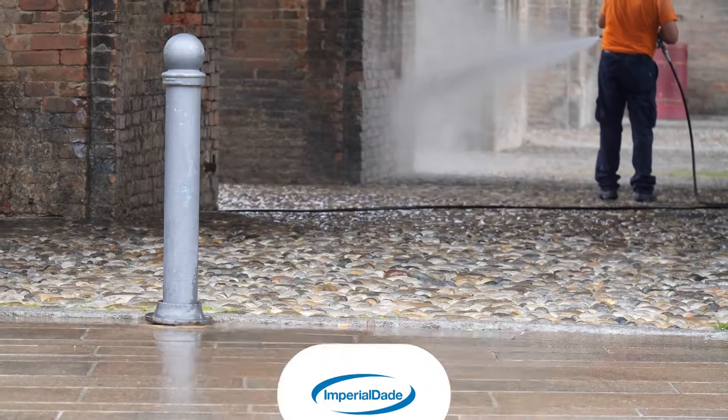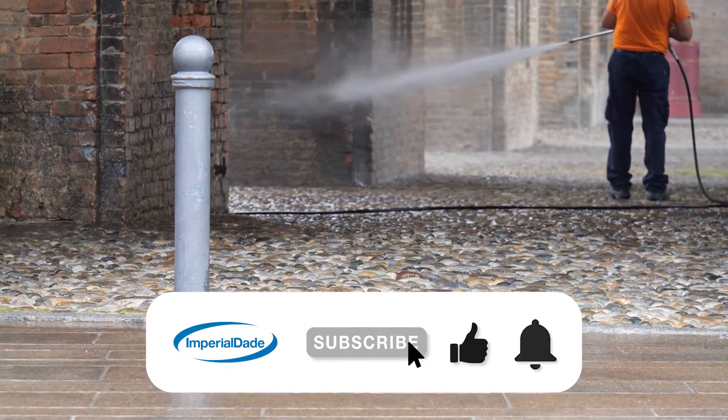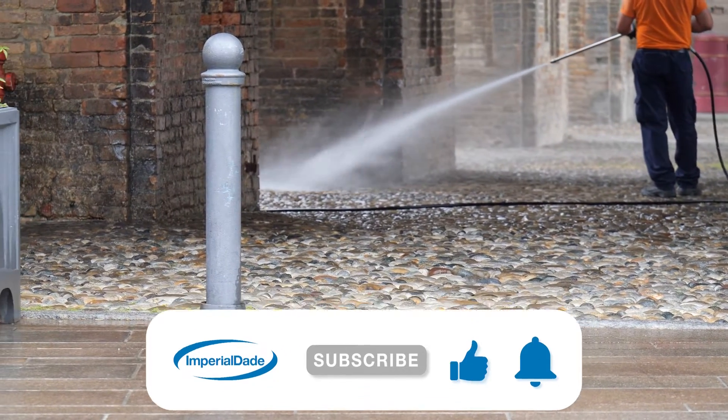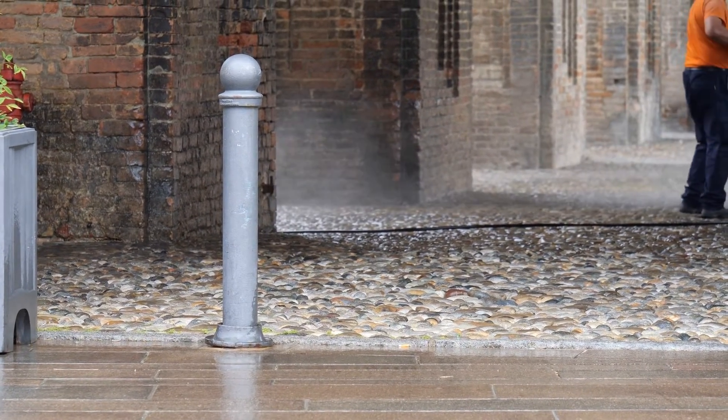Industrial pressure washers, on the other hand, are far more powerful than light or heavy duty models, capping out at 7,000 PSI and going up to about 5.5 GPM. These pressure washers are designed to tackle cleaning tasks with the highest degree of efficiency. Performing periodic maintenance on the outside of your facility, an industrial pressure washer will complete that task in half the time with greater cleaning efficiency than the heavy duty model.